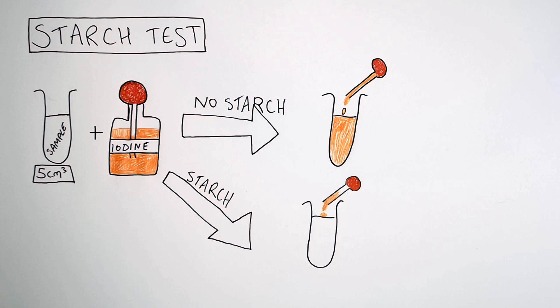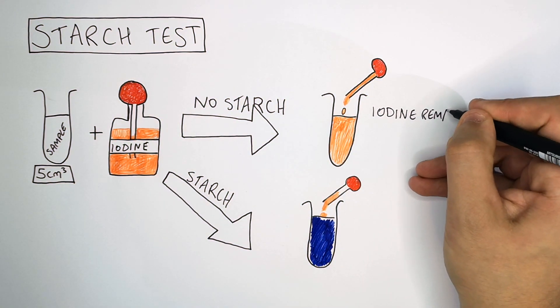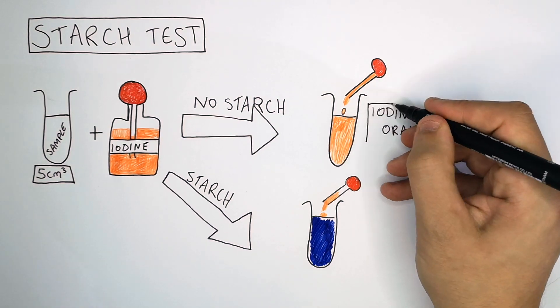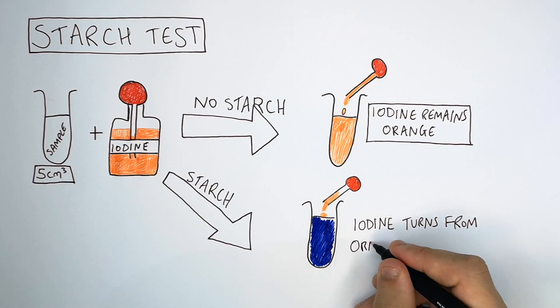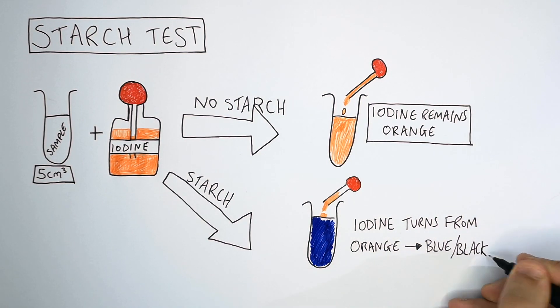However, if there is starch present, when you add the iodine to your sample, the iodine is going to turn a blue-black colour. So iodine in the presence of starch turns blue-black. When there is no starch present, iodine remains orange. When starch is present, iodine turns from orange to blue-black.